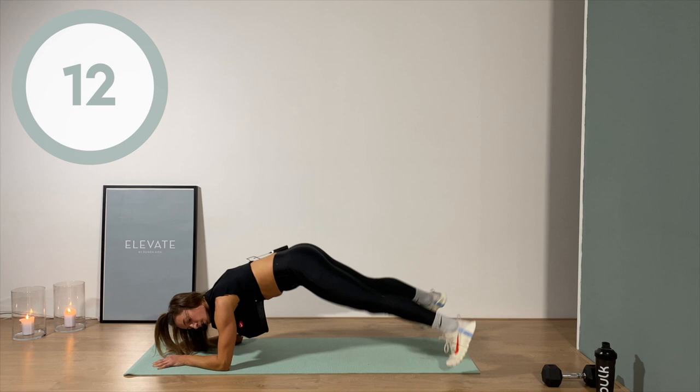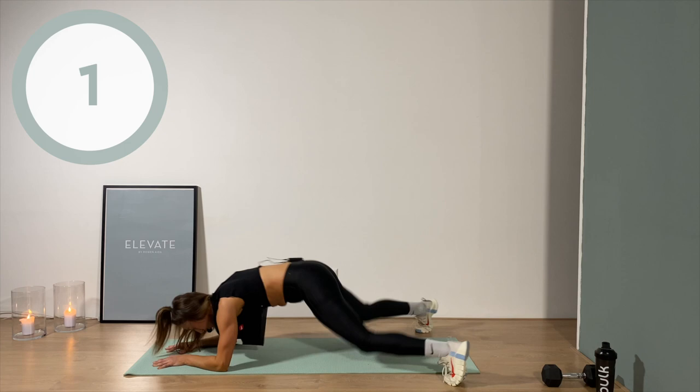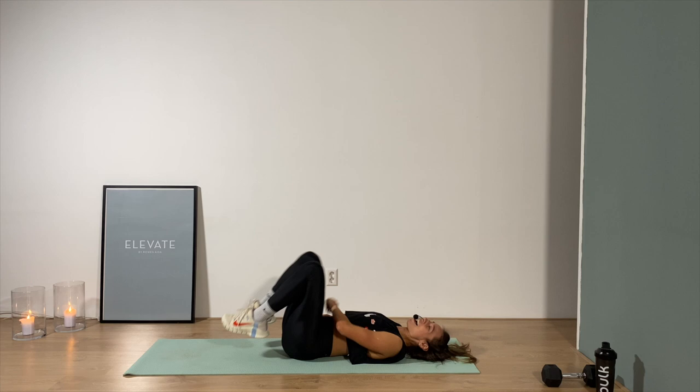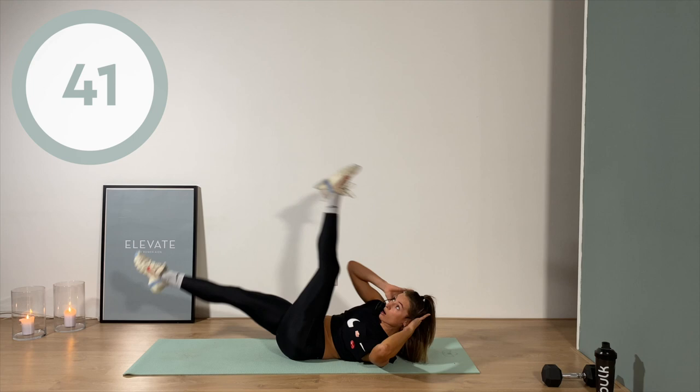Ten seconds — I got you, we're gonna take each other to the finish line today. Five, four, three, two, one — yes you did! Lay down on the back. Don't chill though — bring the legs all the way up, hands behind the head, lift the shoulder blades off the floor, opposite knee to opposite elbow.